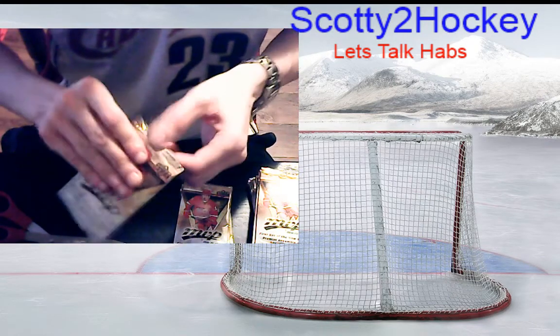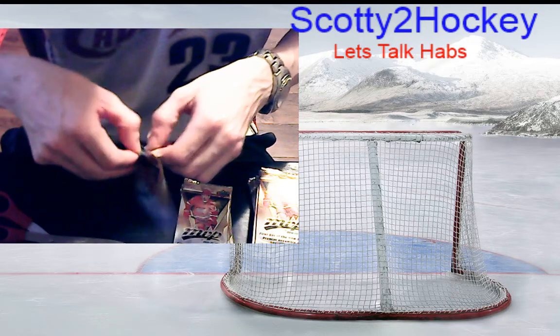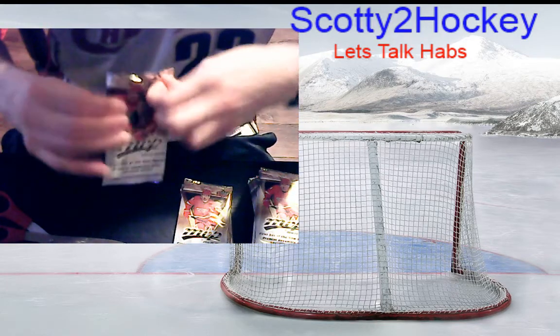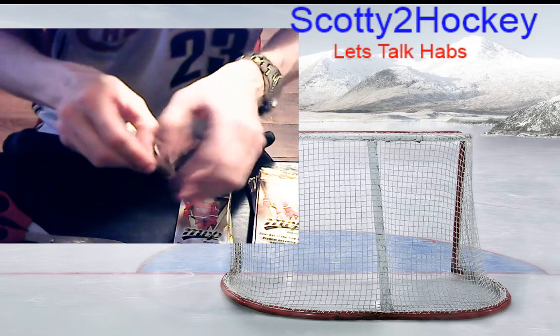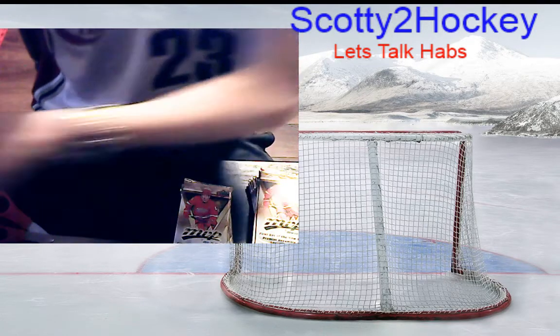These MVP packs are the most brutal thing ever — before I even did the break I should have just cut an edge on every corner. But then people would say 'oh, you packed those yourself.' There are people who do breaks and put inserts in packs and make it look like they hit the insert.